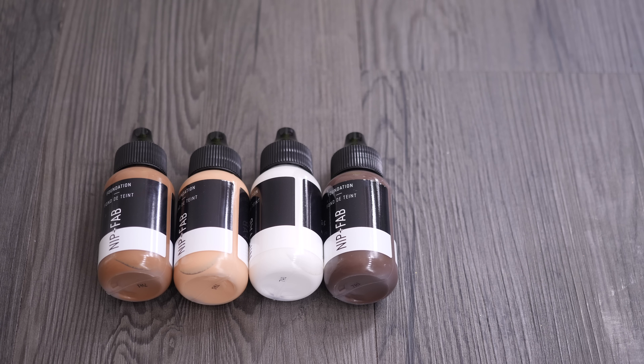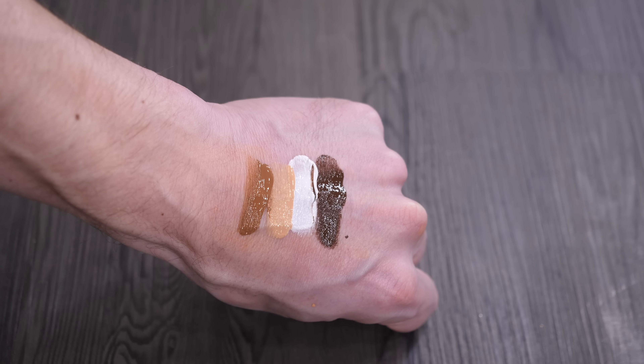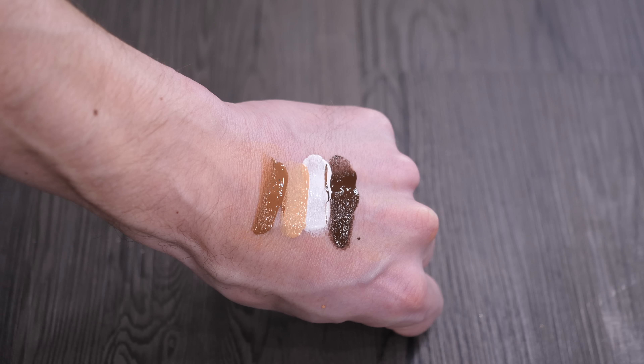And finally we've got the foundations and two adjusters. This allows you to custom blend any shade you want. There is a whole range but these are all the ones that I have, and you can blend them together to create a custom shade.